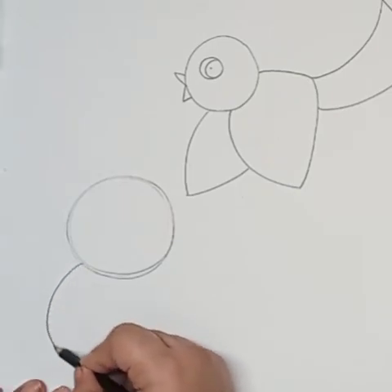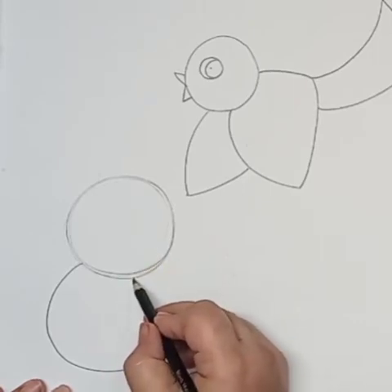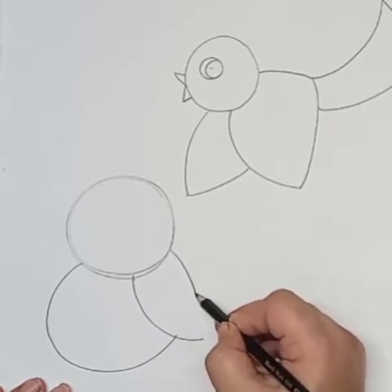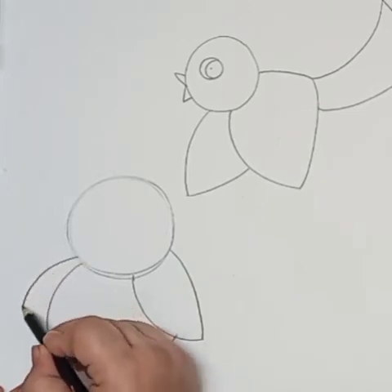Now one more curve line for the body. I'm adding one wing on the right side using two curve lines in a leaf shape, and on the left side again I'm drawing two curve lines in a leaf shape.